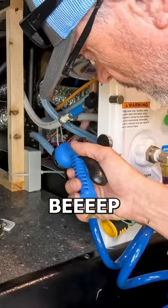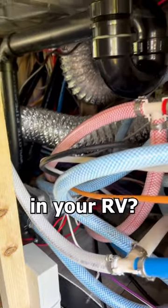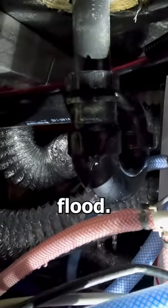Stop it! Forgot to glue it. Do you have a water alarm in your RV? Ours saved us from a major flood.